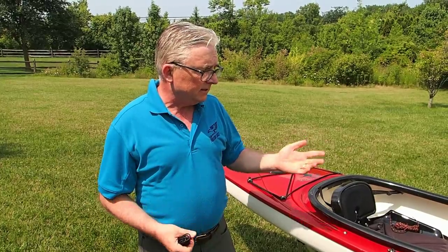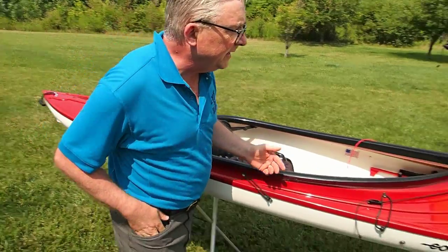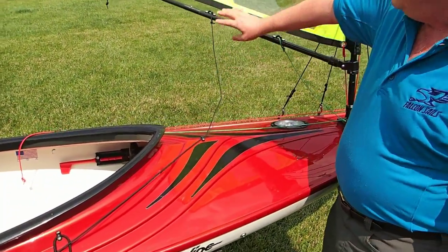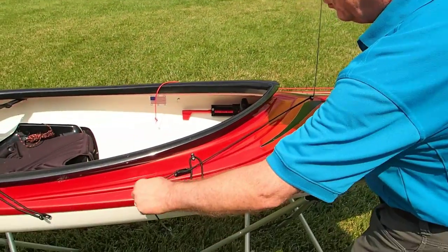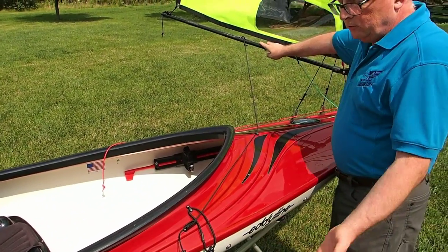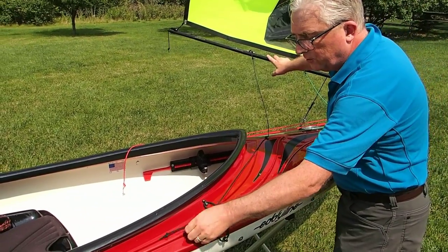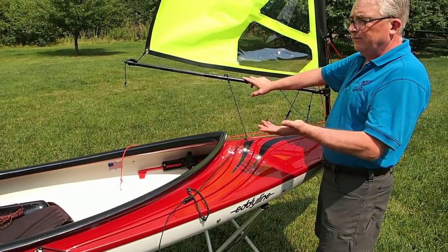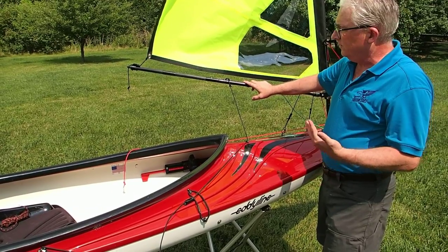I'll start with the lines closest to me right now. In the sailing world, this is called a sheet line — it's the line that controls the boom. When you pull on this line, it pulls the boom in tighter. When you release the line, it loosens the boom. If the wind's to your back, you let the sail out; when working more upwind, you pull it in tight. That's your main adjustment and trim line for sailing.